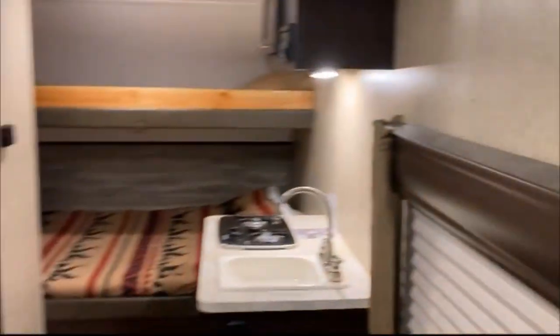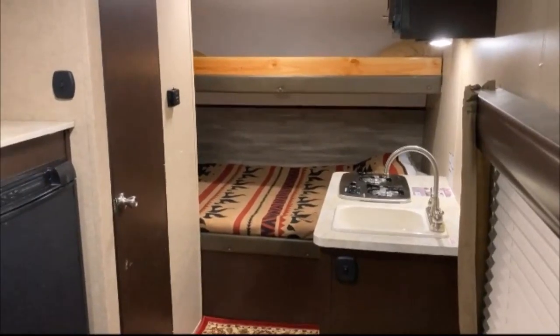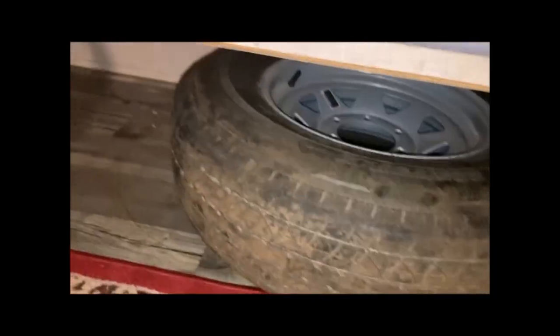I think that's about it for now — anything else, let's correspond about it. One more thing I almost completely forgot: the spare tire in case it's needed, hopefully not. I store it right under the twin bed here, and there's some extra space for storage to tuck things under and out of the way.